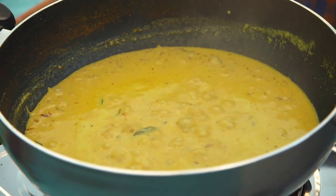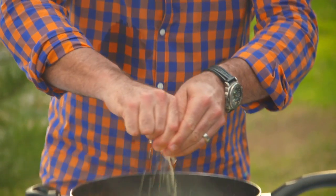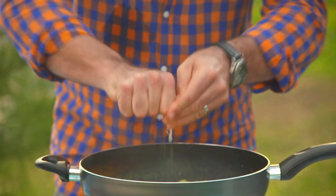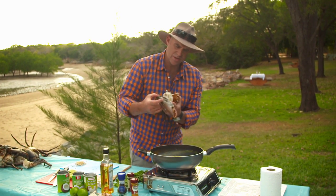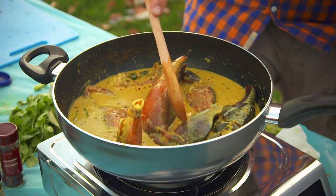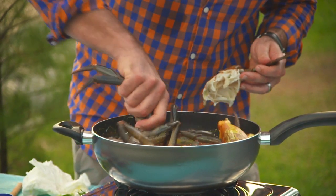This is about tasting at this stage to get the balance right between the salt, the sweet, and the sour. Let's get our crab in here. You tend to put your claws in first because they'll take the longest — they're the biggest. They've been in there for about five minutes, those claws, so let's start adding the body of the crab.